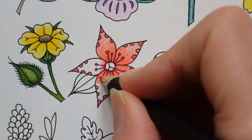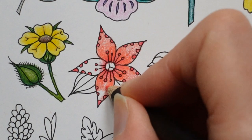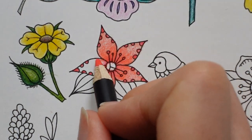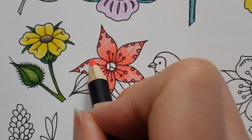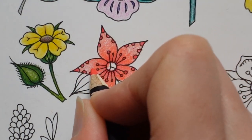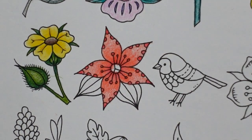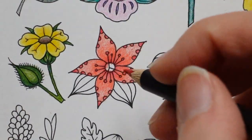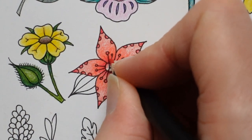I notice I'm just coloring over the red. I've given up trying to avoid these — whatever they are — seed pods. I don't know, stamen maybe. I'm trying to think about the center of this flower as well and what to do with that, but we'll concentrate on the petals first.